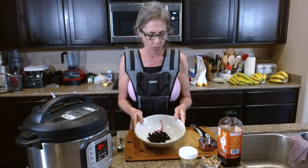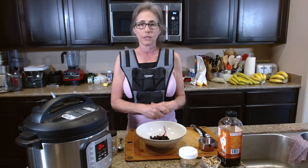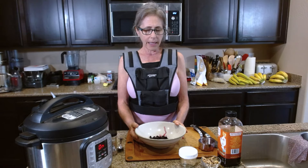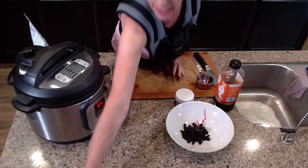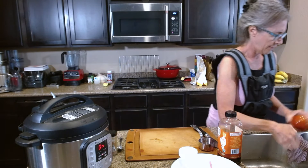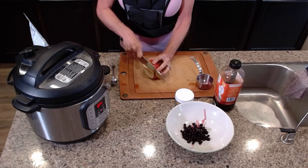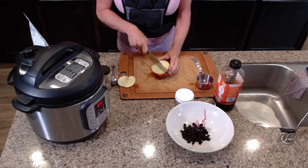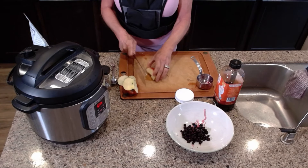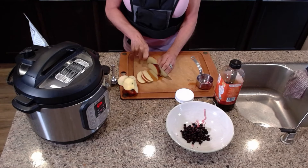I could also add frozen mango, pineapple, or cherries, but today I'm going to add part of an apple — this is an Envy apple. I'll rinse it off and add some small bits of apple to the bowl. You can use any fruit you like. I'm going to chop it up into small bits.